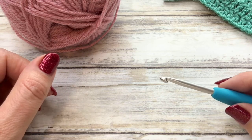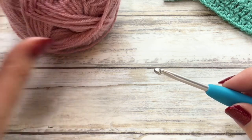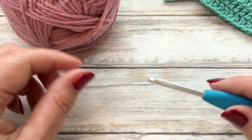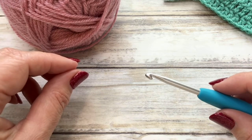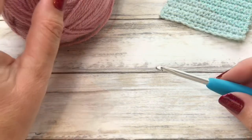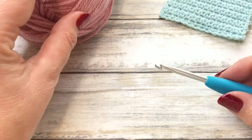In lesson one I'm going to explain which hook you're going to need, what yarn to use, and maybe any accessories that you will find useful. I'm going to be showing you how to hold your hook and yarn, how to put a slip knot on your hook, and then we're going to learn to chain. As most crochet projects do start with a chain, it is an important step to learn.